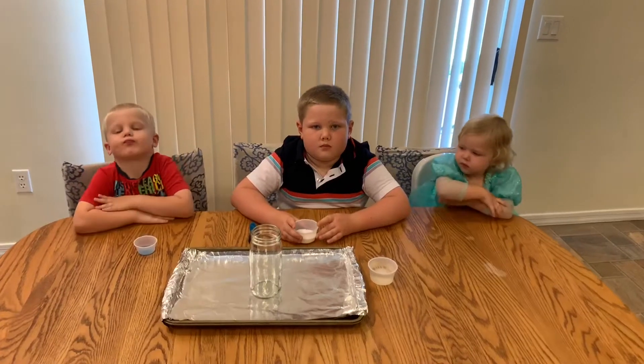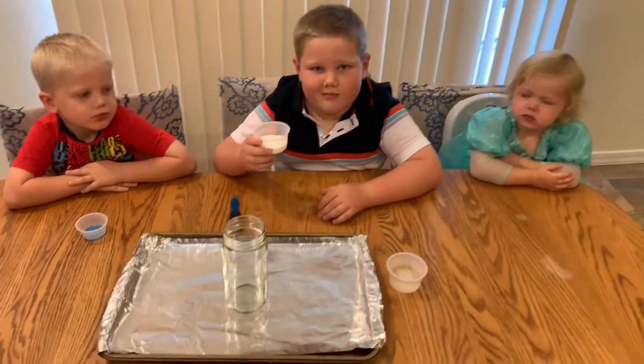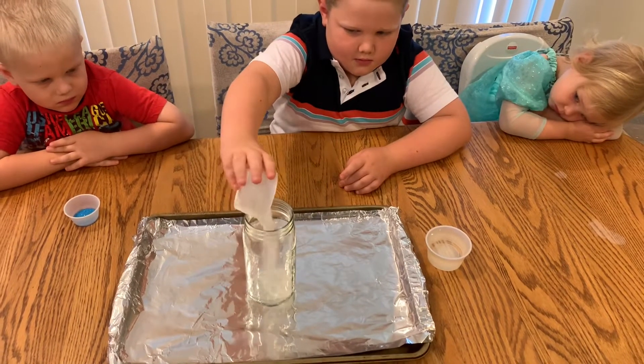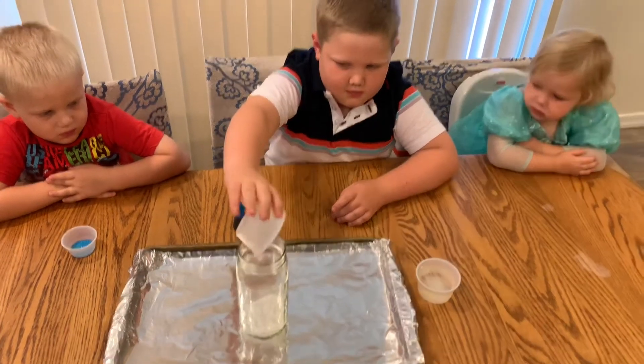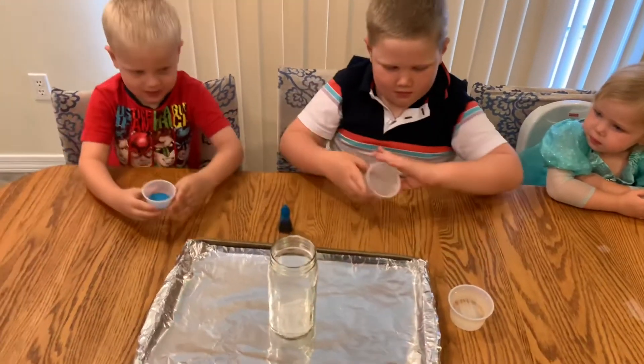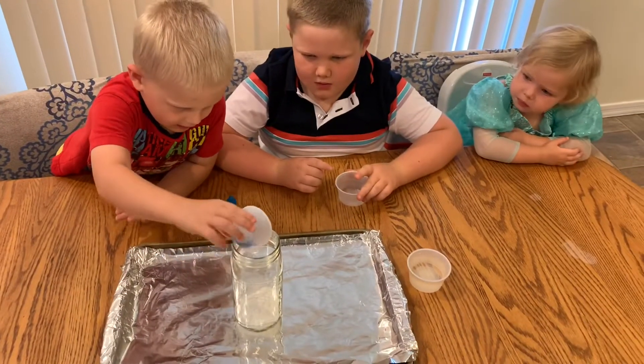Alright, first we are going to put the baking soda in. This is our base. Good job. Now, Eli, you are going to put the glitter in. The choice was blue.